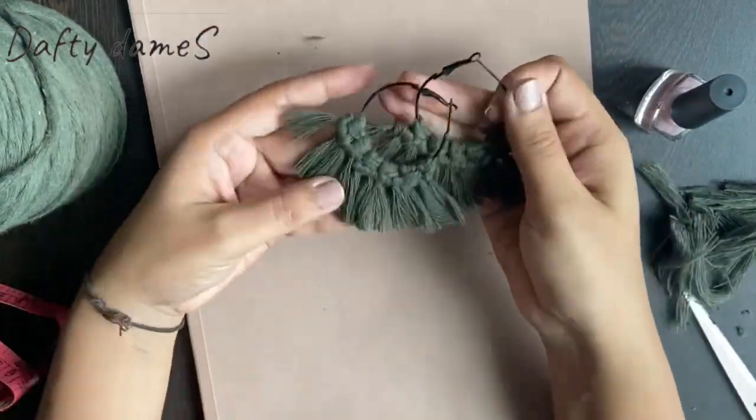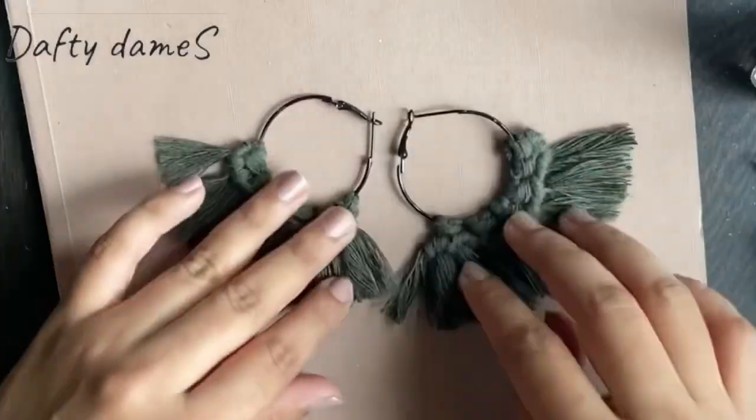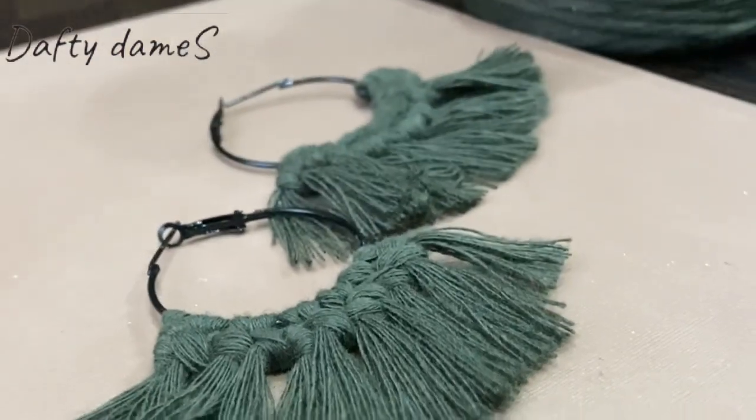These are the first pair of earrings. Wow! I just love this colour.